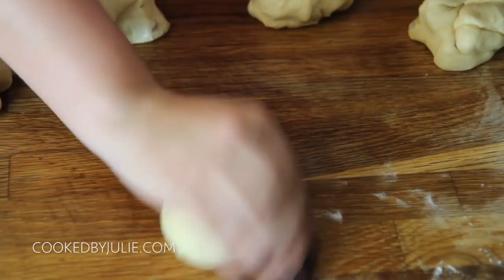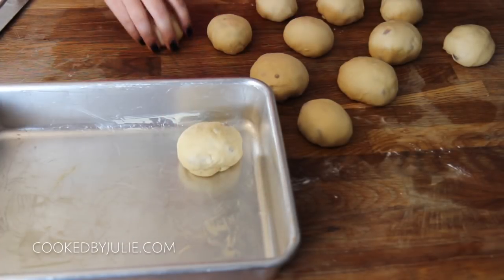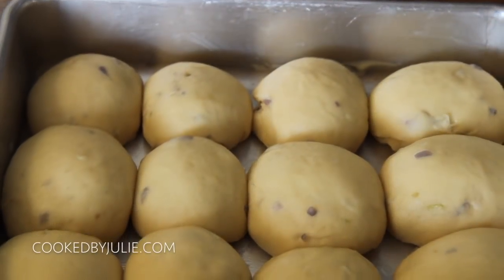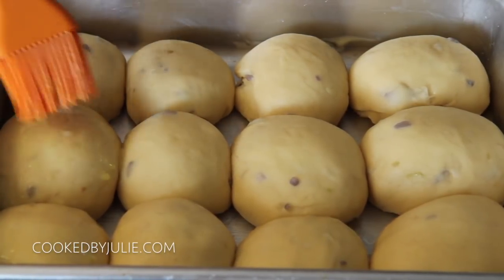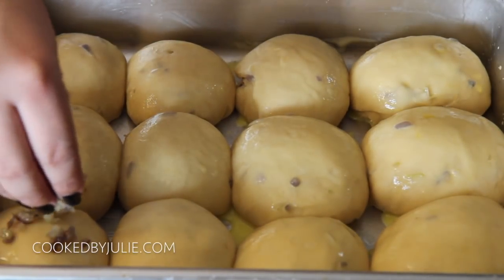Make sure that the balls of dough are super smooth — you don't want to see any lines on top. Once you're done forming all 12, you want to place them in a buttered baking dish. We're going to cover this and let it rise for about 45 minutes. Then I brushed it with some egg wash, which is just an egg with a splash of water, and topped them off with the cooked onions.